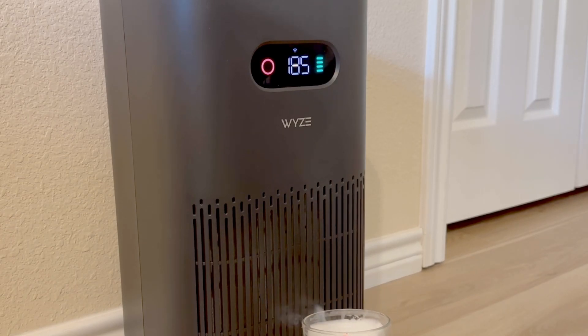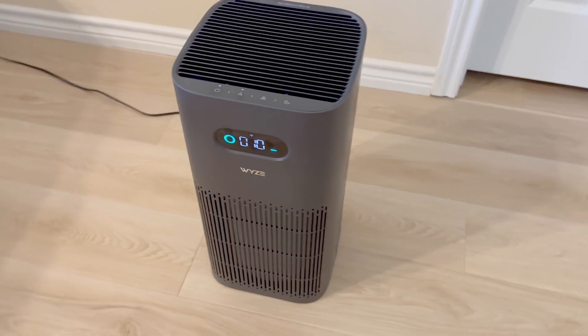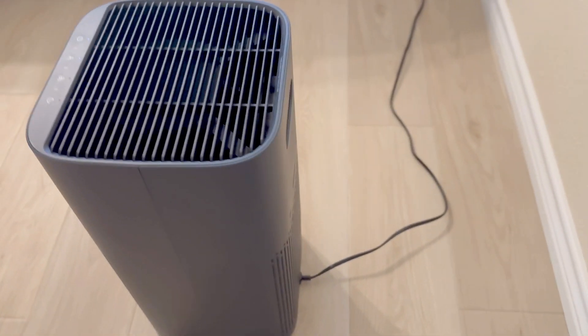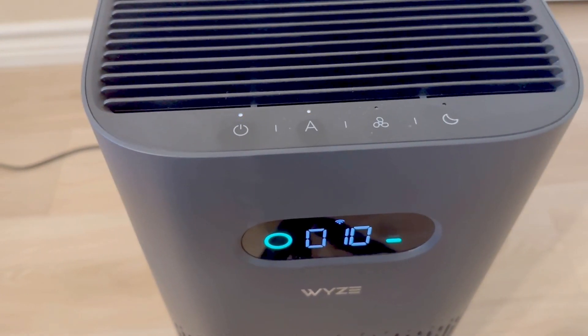Hi friends, today I'll be reviewing the Wyze Air Purifier. This can handle a large room of up to 550 square feet. The operation is super quiet and it has a bunch of nice features, which I'll get right into. Let's get a closer look.